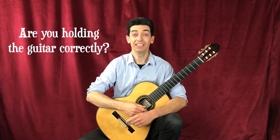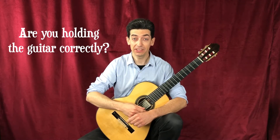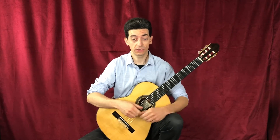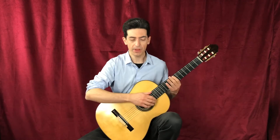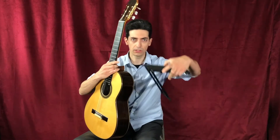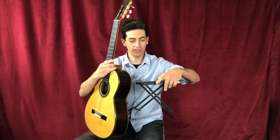Hi, this is Michael Batista, and today we're going to go back to Guitar Basics and ask the question: are you holding the guitar correctly? Here you see me sitting in what's known as the traditional classical guitar position. I have my left leg propped up on a footstool like this, and I strongly recommend picking up one of these at a local music store or online.